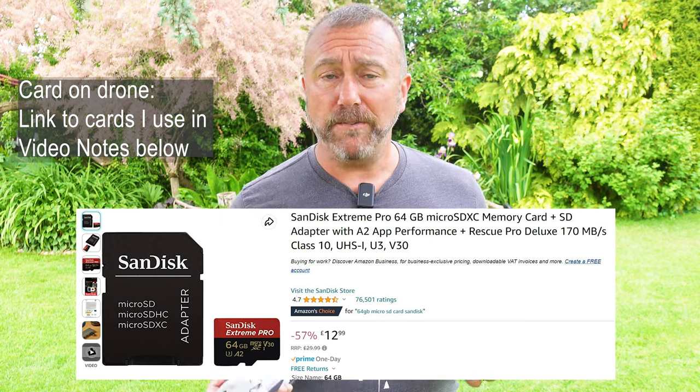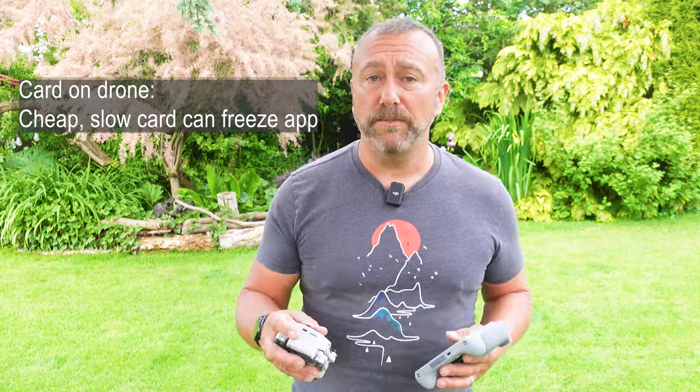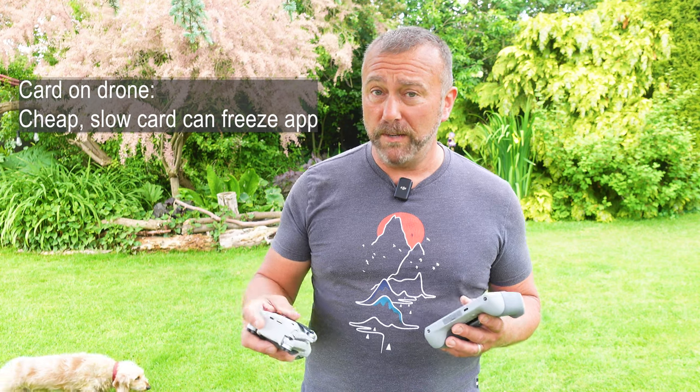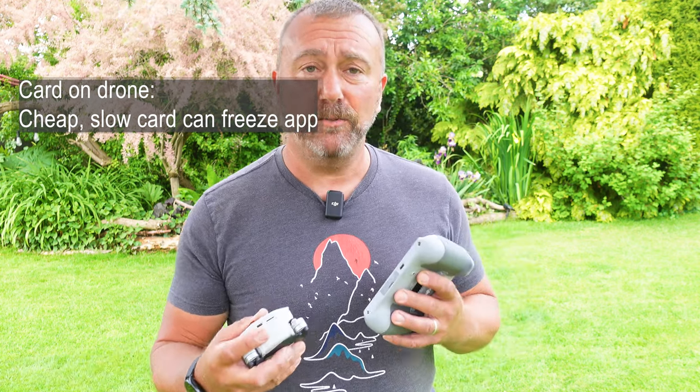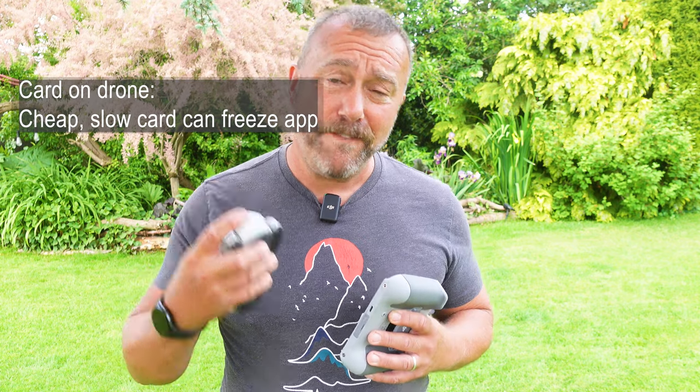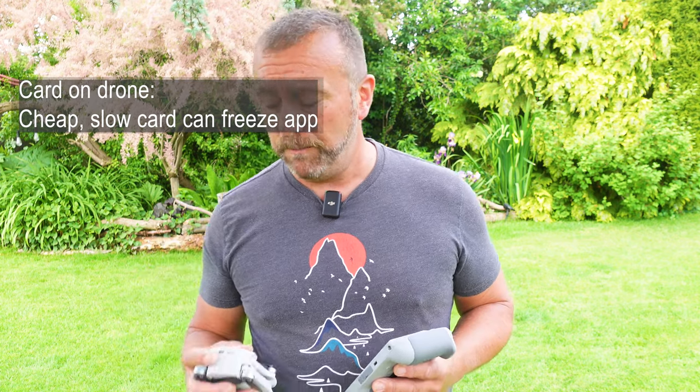4K video with a high bitrate is a lot of data to write to a card, and a cheap, low-speed card will cause you problems like slow video recording or burst shots, and it can even cause the remote to freeze if it gets confused trying to write data faster than the card can actually handle. My advice is to get a good 64 or 128 gig card with a write speed of at least 80 to 90 megabits per second.